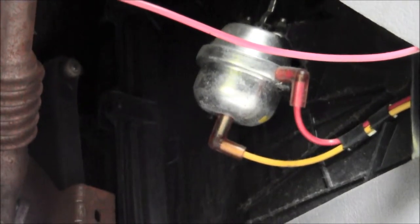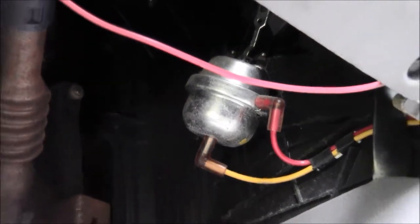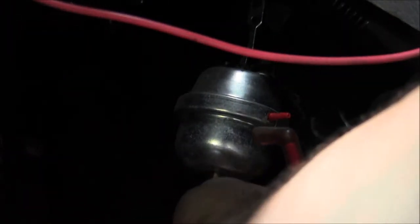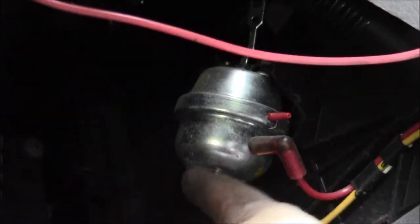Disconnect your negative battery terminal wire and let's get to it. Let's disconnect it. Take the red one off, take the yellow one off, and then there should be a little tiny fastener up in there.